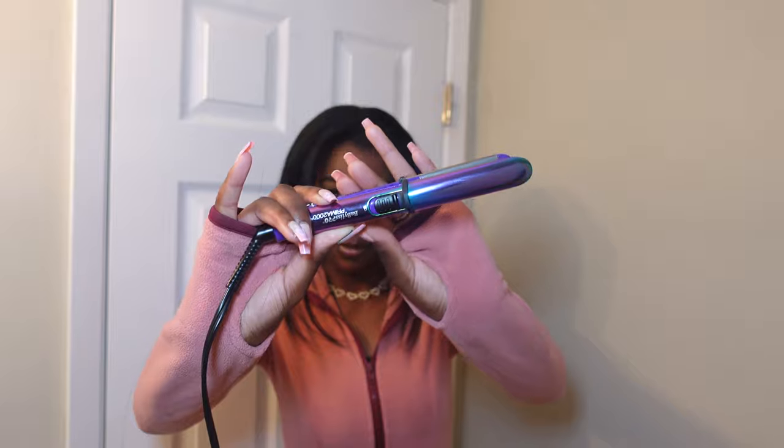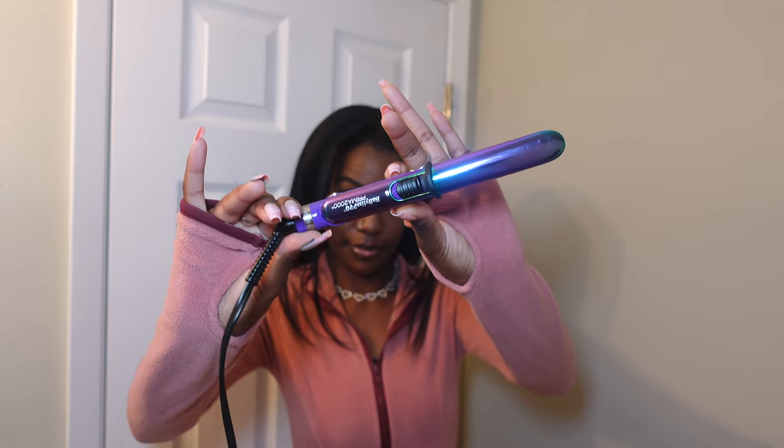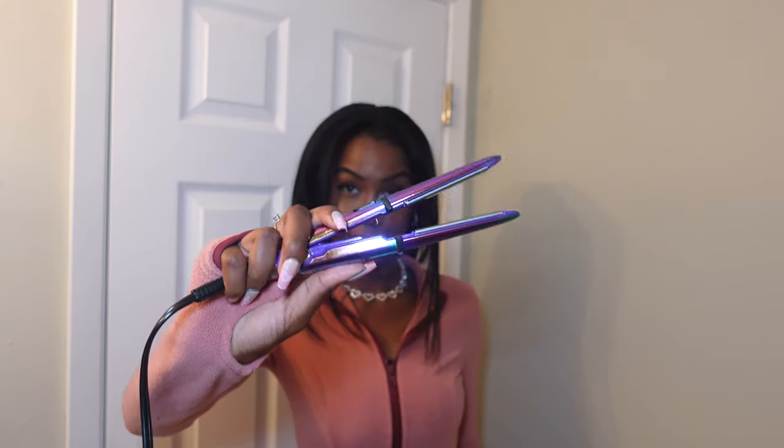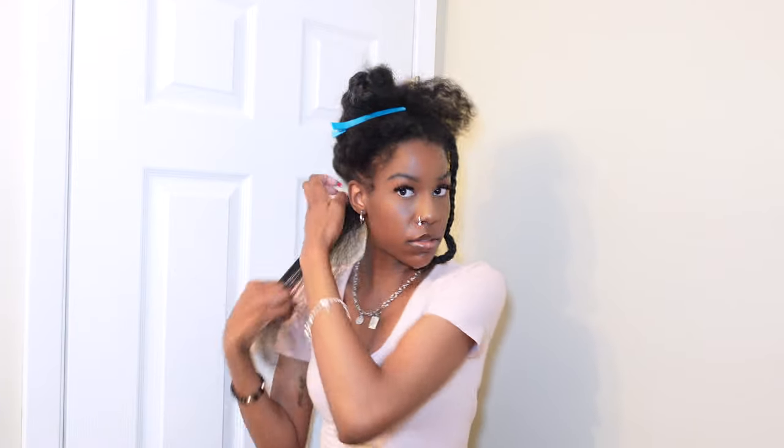I got it from Ulta, and there was a deal where if you buy a certain amount from that brand, you get a free item. I got a free little mini flat iron, and I'm going to use that later in the video.